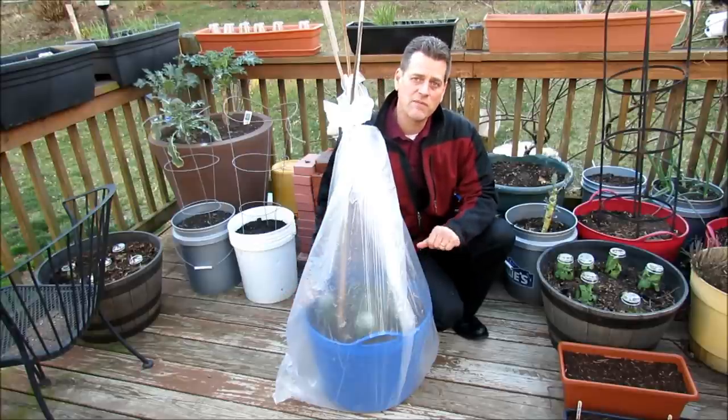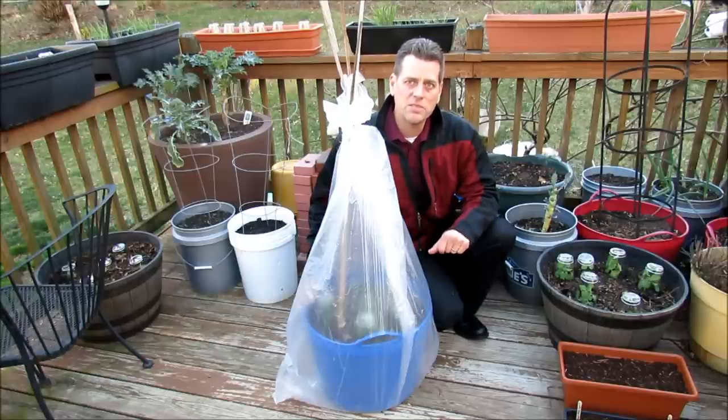They haven't had much time out here, so I want to give them a little bit of protection. Hope you enjoyed the video. Please check out my blog at www.therustedgarden.blogspot.com and check out my YouTube videos. Thanks.